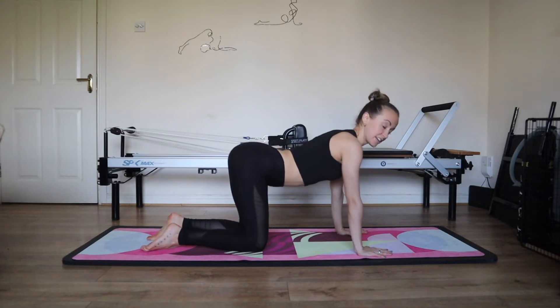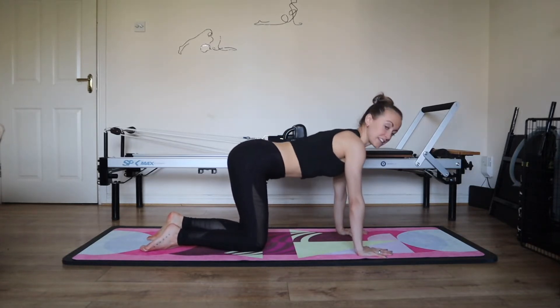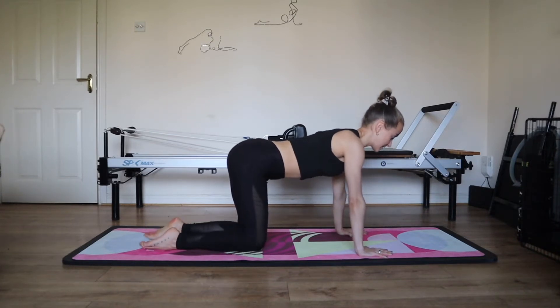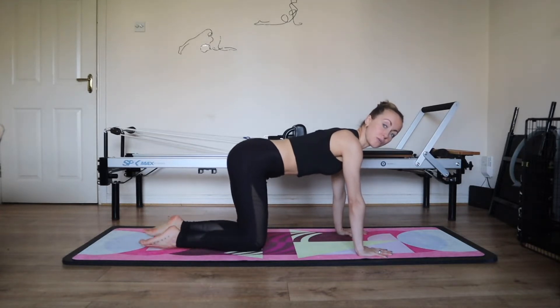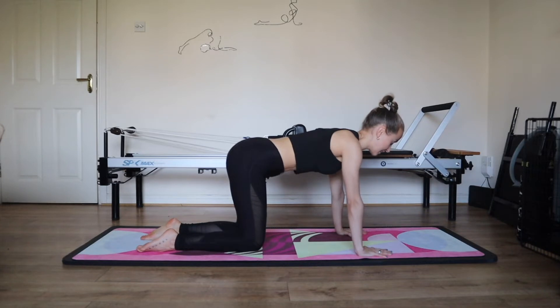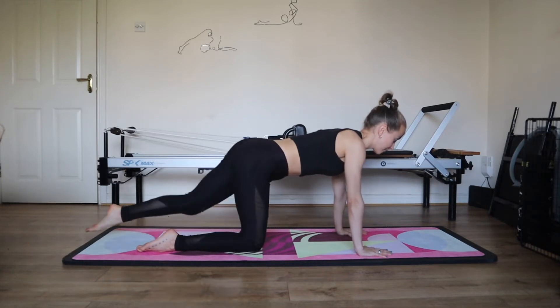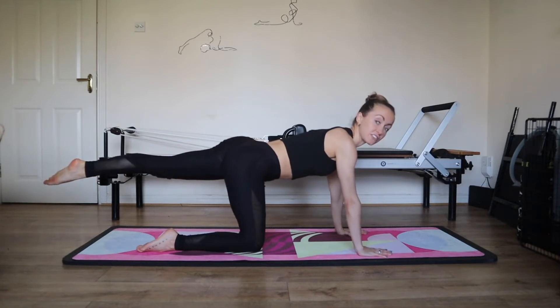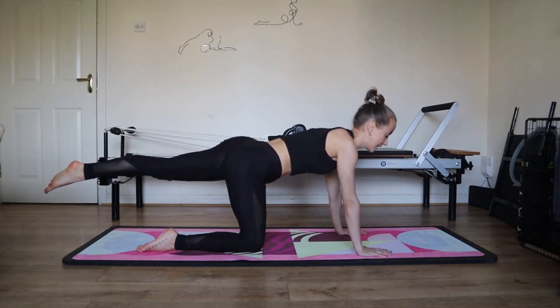Feel the difference between your shoulder blades drawing together and spreading apart. Find the center where you're not rounding too much, not squeezing too much. Check your pelvis, tilting up and down. Find the center for neutral. Lengthen your neck and line your head up into the rest of your spine. Press into the front of the feet — you feel the core starting to recruit. Get into your pelvic floor, scoop your belly, knit your ribs. Lengthen your left leg back behind you, reach through your toes, your ankle, your knee and your hip. Scoop the belly and knit the ribs.